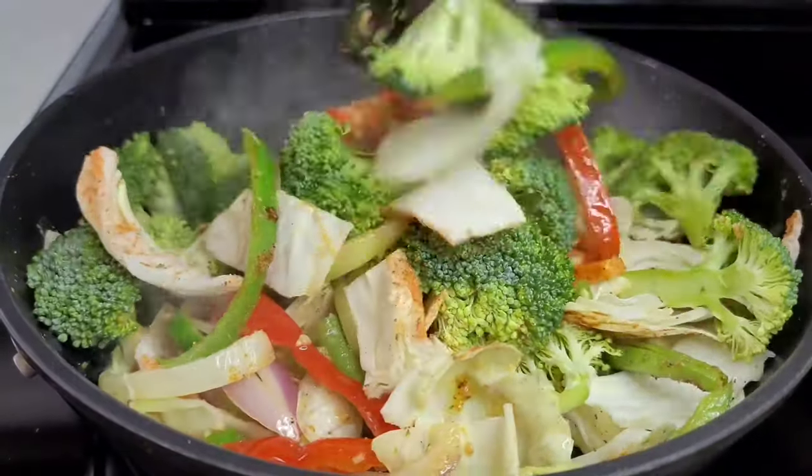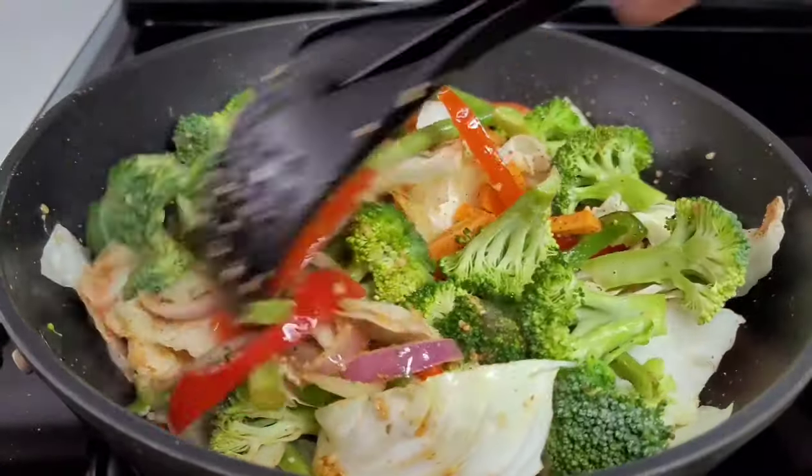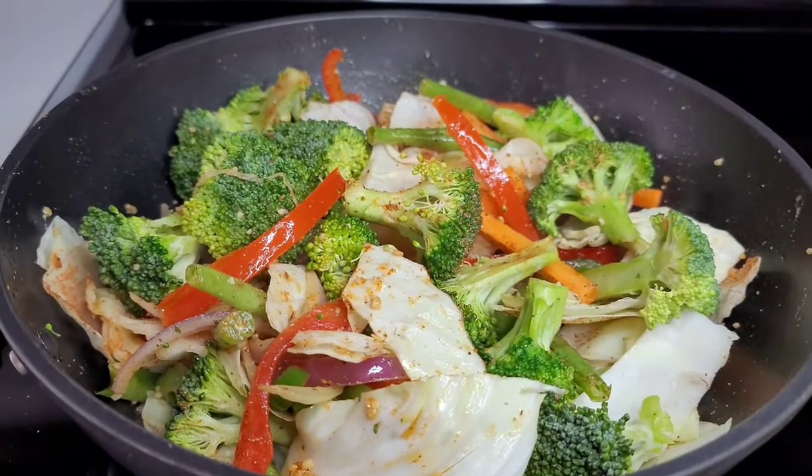I prefer to use the vegetable stock because it adds another depth of flavor to the vegetables. We will cover this and let it go for about five minutes.